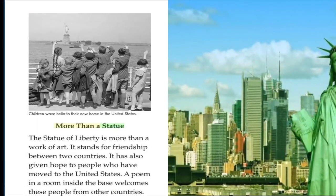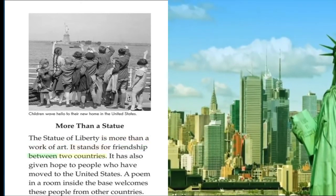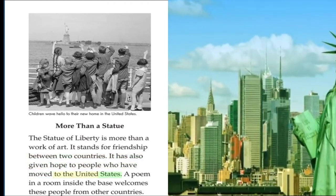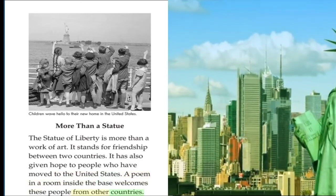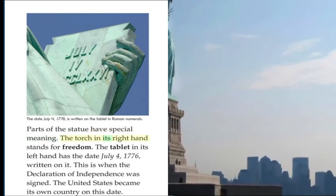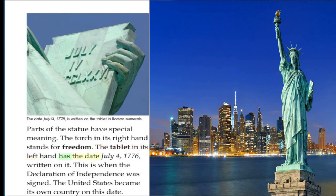More than a Statue. The Statue of Liberty is more than a work of art. It stands for friendship between two countries. It has also given hope to people who have moved to the United States. A poem in a room inside the base welcomes these people from other countries. Parts of the statue have special meaning. The torch in its right hand stands for freedom. The tablet in its left hand has the date July 4, 1776 written on it. This is when the Declaration of Independence was signed. The United States became its own country on this date.